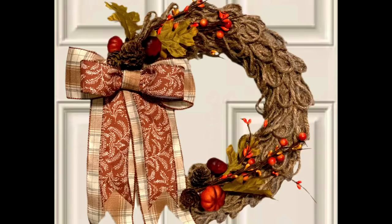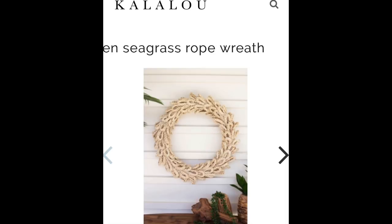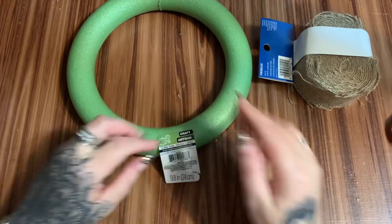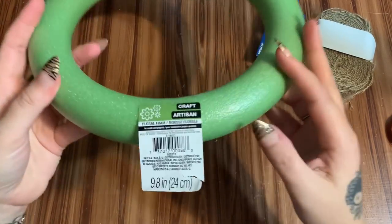Hey y'all, welcome back! In this video I'm going to show you how to make this loopy looking wreath. Someone in my Facebook group sent me a picture of one from a website — it's sold out right now, so I don't know what the original price is. Anyway, this is my version of that wreath. I'm going to have a picture of it attached right after this so you can see what that one looks like.